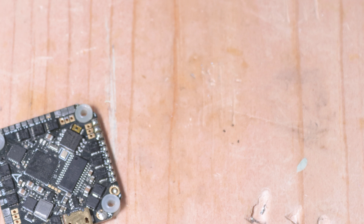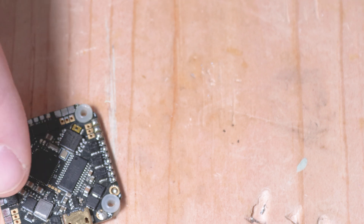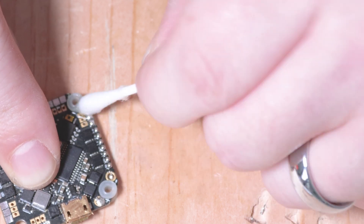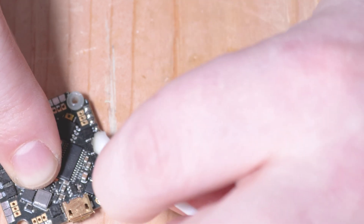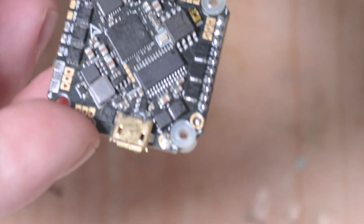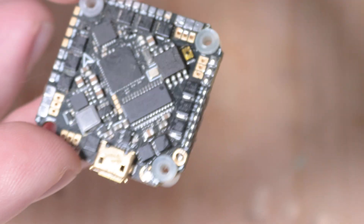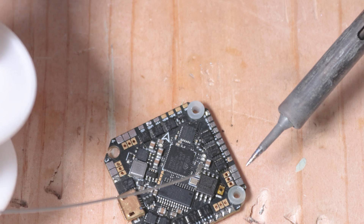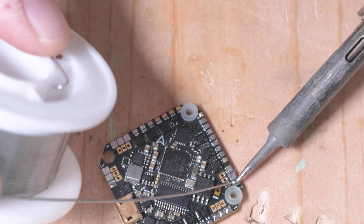There we go. Because I used flux on this — which is not no-clean — you're going to want to go back over it with some alcohol and wipe it all down. You can do it when your build is complete or right after. I like to get it clean right away because that stuff gets sticky. You can see we've got some nice shiny looking pads. Now we're going to solder the other side without flux. These pads are very small so it doesn't take much heat.